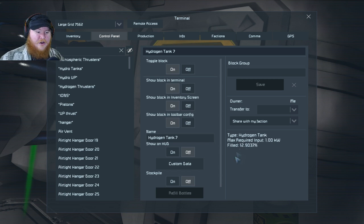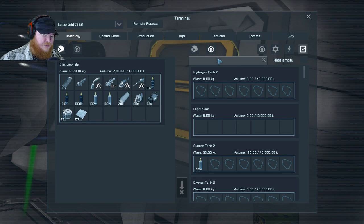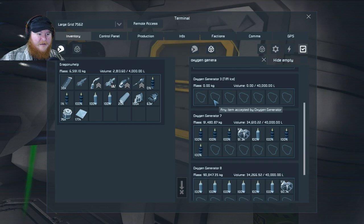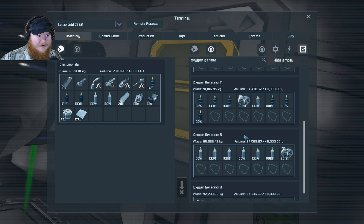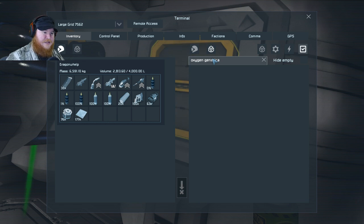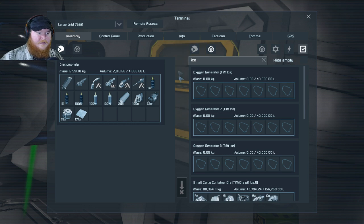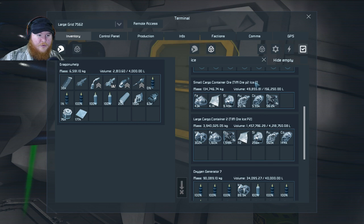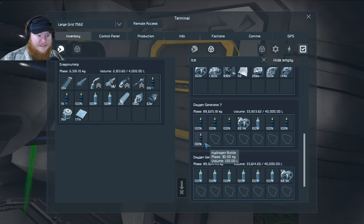As you can see, our tanks are filling up slowly — very slowly. Let's see the oxygen. I'm out of ice — but the two oxygen generators I added are sucking in the ice, they have 90k worth of ice. Let's look at all together to see where all the ice is going. We have 302k ice which is nice — nice, nice rhyming synergies.